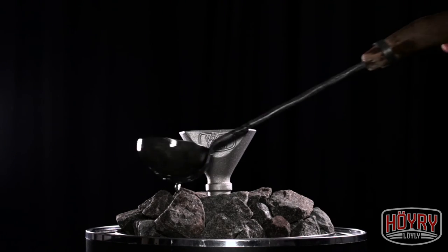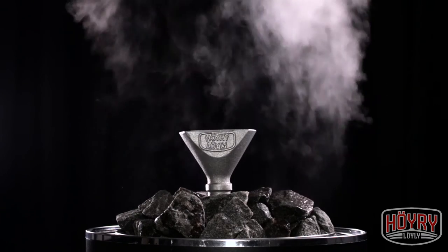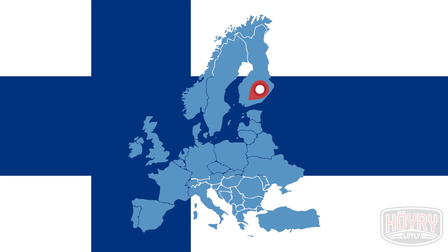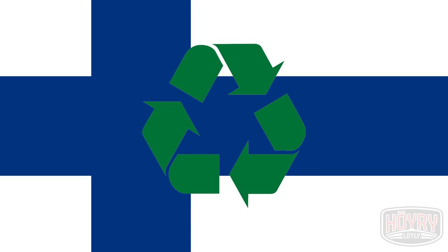It still doesn't stop you from pouring the water on the stones in a normal way. This way you can create your own unique sauna experience every single time, just the way you like it. This product is developed in Finland and it's made from recycled materials.